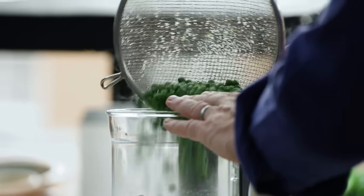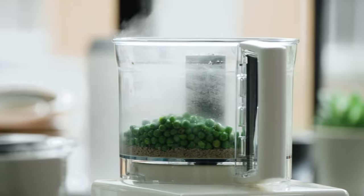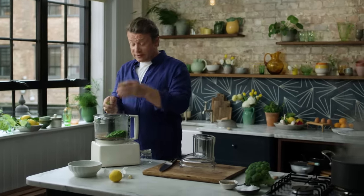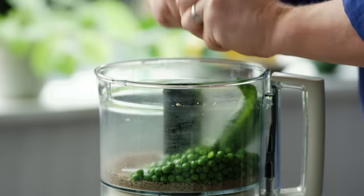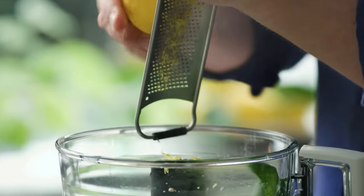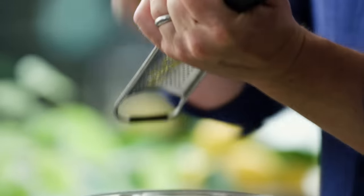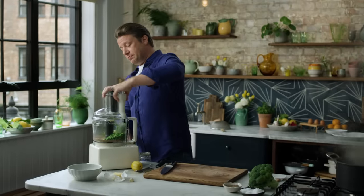Go in with the peas — they're fantastic, so nutritious. Then I'm going to add half a bunch of basil, not just the pretty leaves but the stalks as well. I've got some lemon here — just take the zest off. It's summer time, it's just nice fragrant flavours. So this goes in, about 10 seconds.